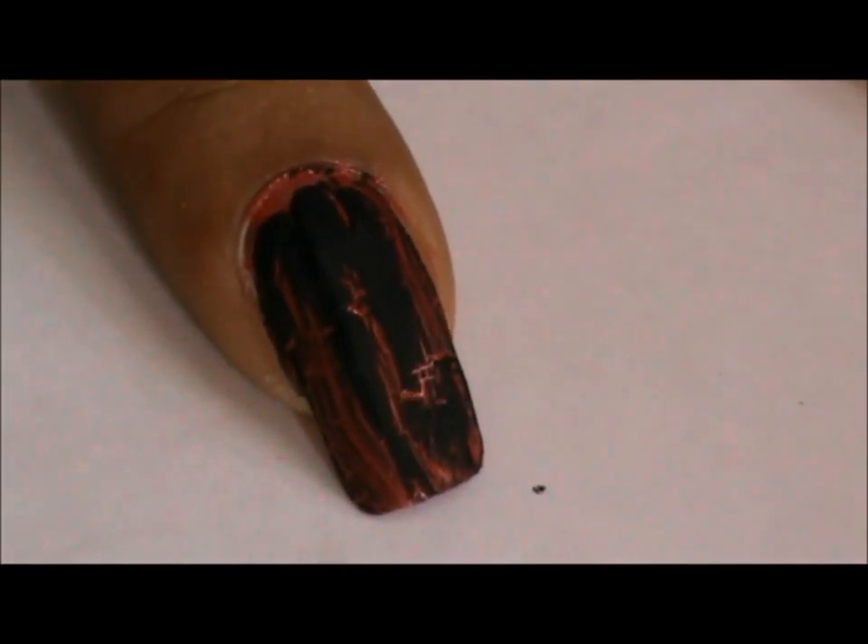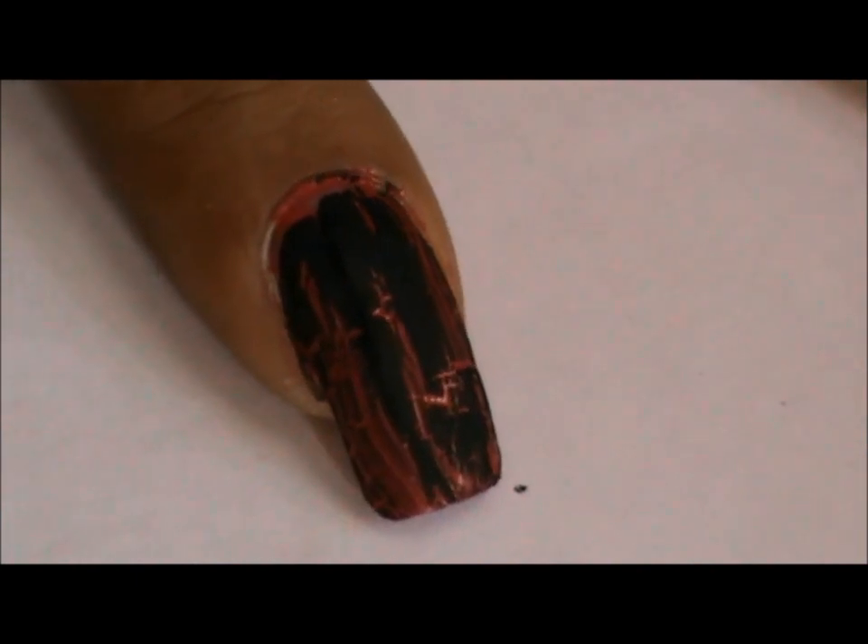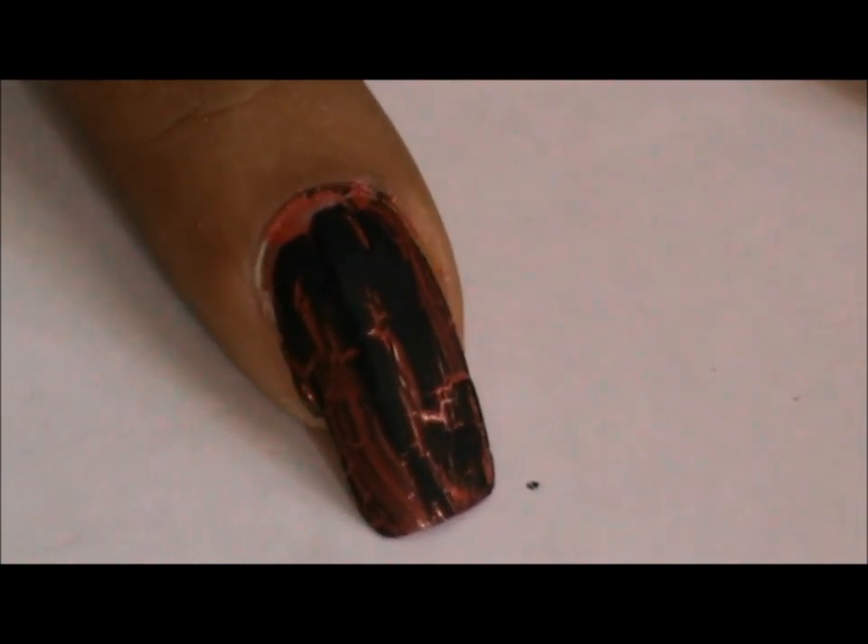Crackle nail polish having smaller cracks usually lasts longer on the nails as compared to the larger cracks. I have used a combination of the two thick and thin coat types to show you the difference between each.